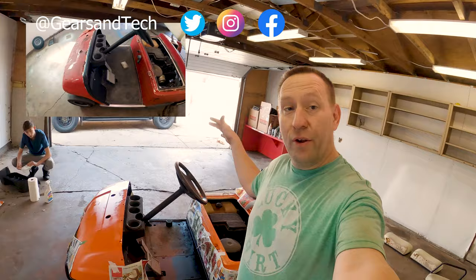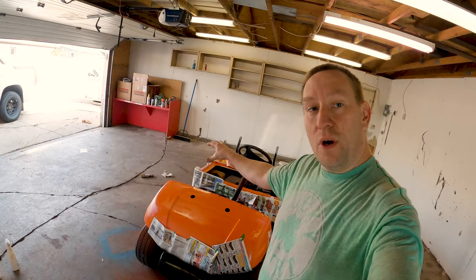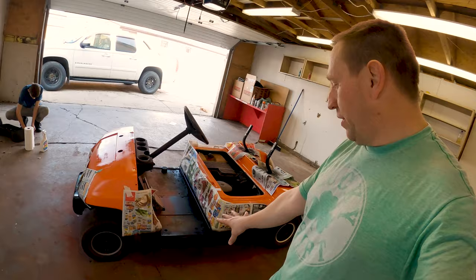Hello and welcome back to Gears of Tech. You may have seen our other videos already starting to do the rebuild on our Yamaha golf cart. As you can see, the painting is coming along beautifully. We've got the orange top coat on already and we've just added the black coat to all of our trim pieces.